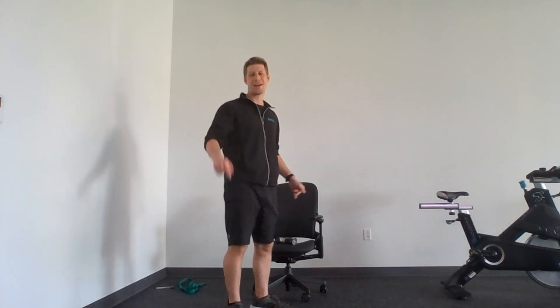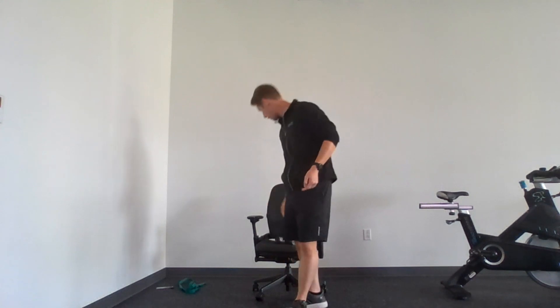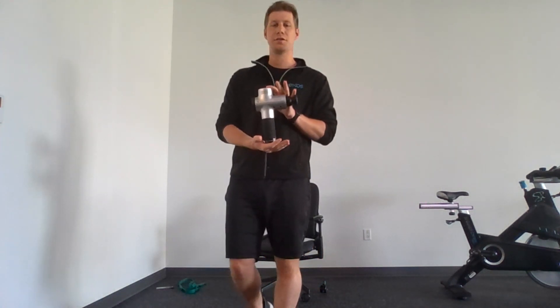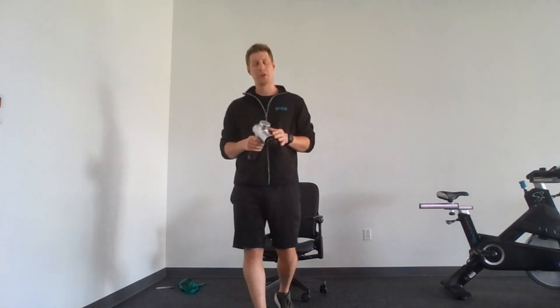Hi everyone, happy holidays! Coach Matt here, bringing you a lower body recovery video. We are going to be using the Hyperice Hypervolt Massage Gun today, so let's get started.